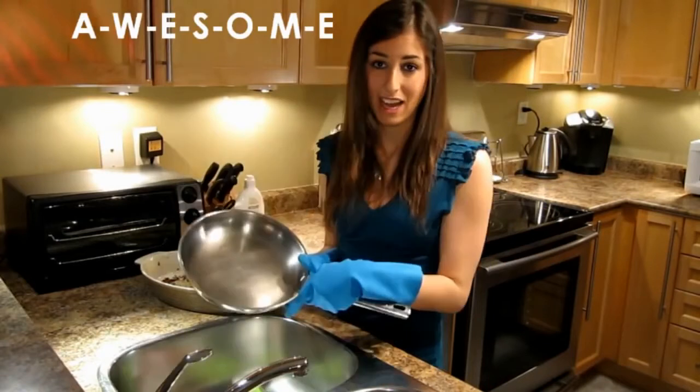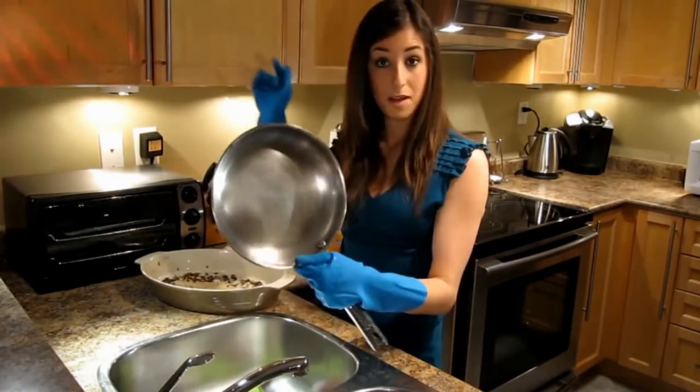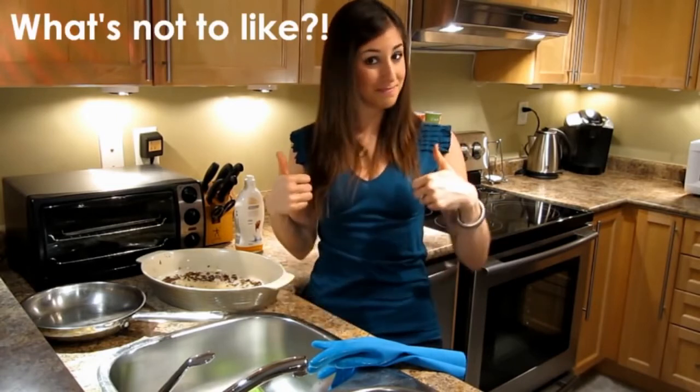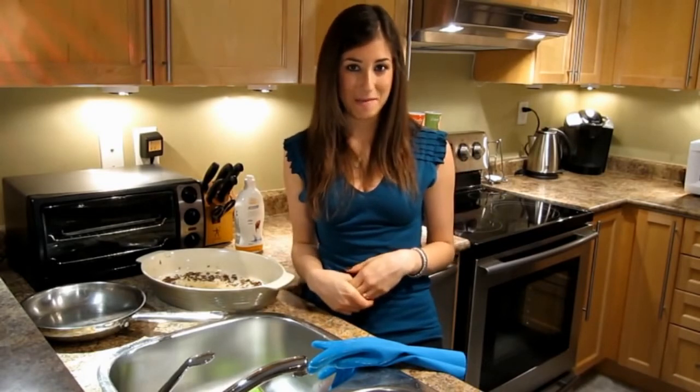How awesome is this? I took a really nasty pan and I cleaned it in no time. Beautiful. Tamara, I hope that's answered your question. This tip is a huge time saver. If you like the video, give it a thumbs up. If you have any cleaning questions or a comment about the video, you can drop it in the box below.